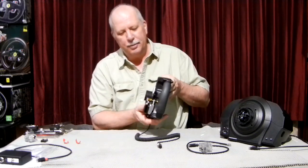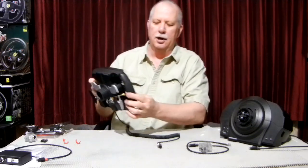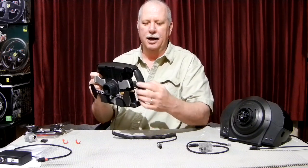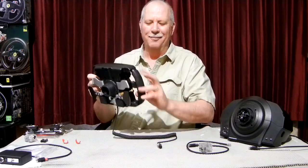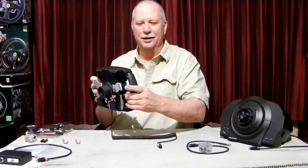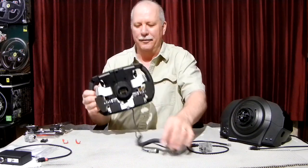That adjuster I talked about earlier — the brake rubber adjuster — is accessible through here once they're installed. You can actually adjust it while driving. It's not real easy, but once you learn where it is, you can get your fingers in there and tweak it. It's not something you'll adjust a lot, but it is accessible while you're driving.